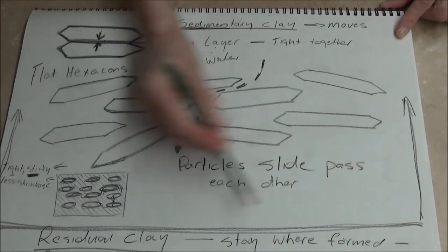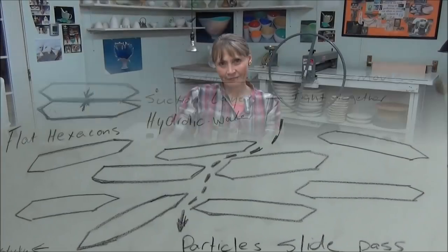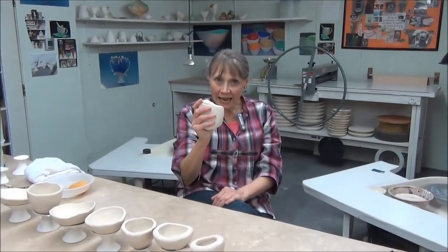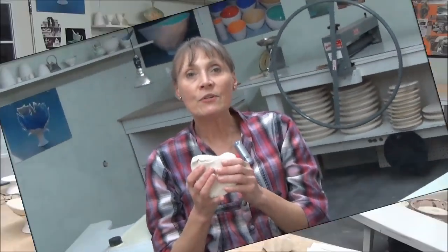Let's back up for a second and look at this part right here. We're going to look at sedimentary clay, which is your natural clay. Your first introduction to somebody is many times a handshake. This is our handshake with porcelain. Now you start learning a little bit about this person — you learn about their emotions, their tolerance, and how you need to handle their character.